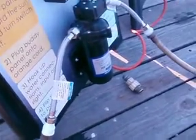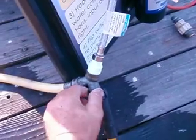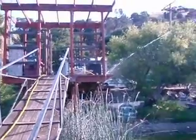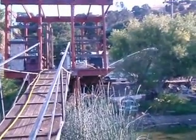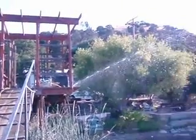Just to show you how powerful this device is, I'm going to switch it over from the tank to a sprinkler that's set up right over here. That's how far it can pump water from a sprinkler from the lake.